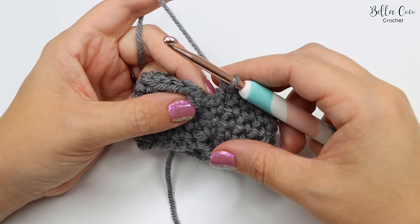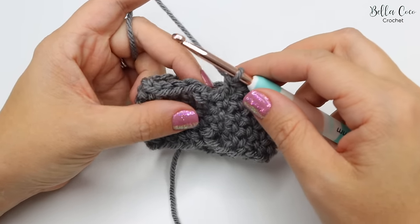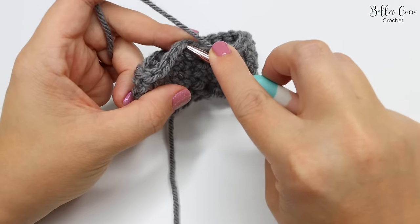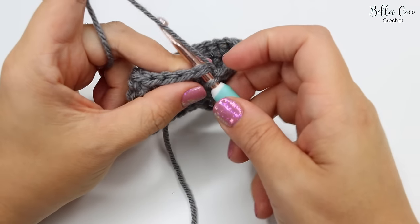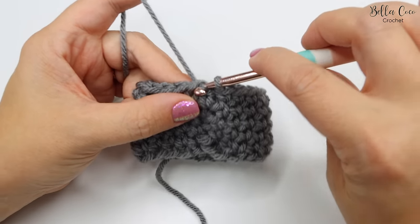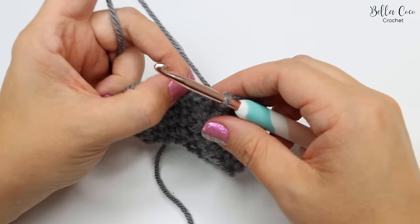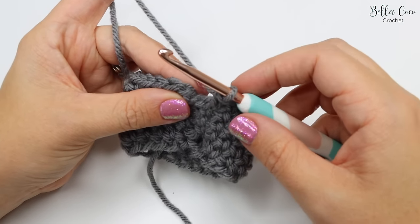So this is the point where I would normally join into my next stitch and usually there would be a chain one here. I will go into the first stitch of the round and pull through for a slip stitch, and that's okay but sometimes it can just look a little bit unsightly. So this is what I would do instead.